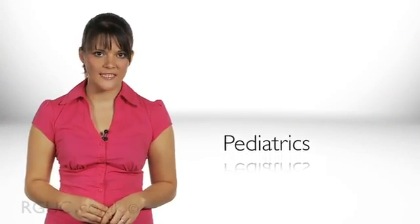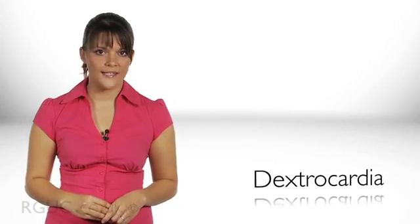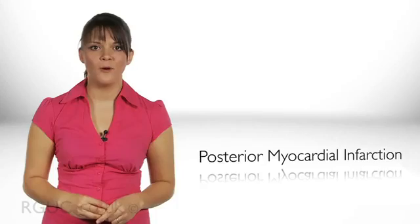Assess whether any special circumstances are present which may require additional recordings to be undertaken, such as paediatrics, patients with known dextrocardia, and patients with posterior myocardial infarction. If necessary, record these measurements.